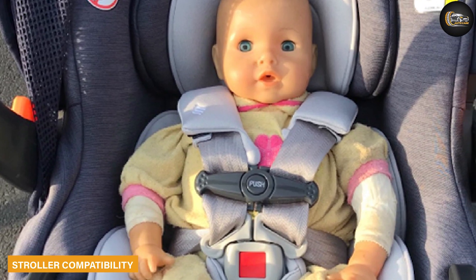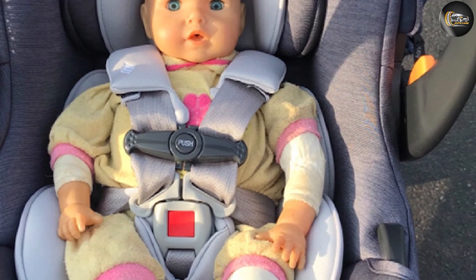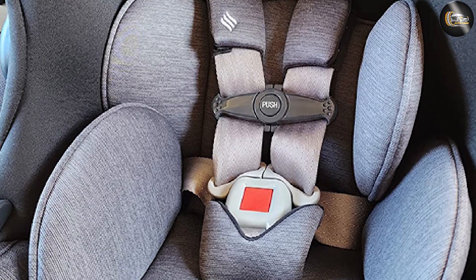Stroller compatibility: the KeyFit 35 is compatible with most Chicco strollers. We hope you found our in-depth review helpful and informative. Comment below if you have any questions about this review or explanation. Thanks for watching.